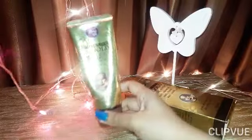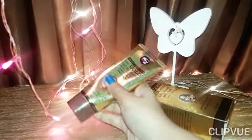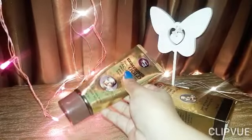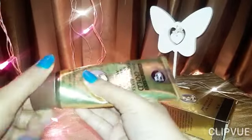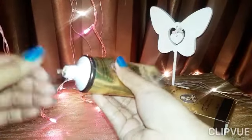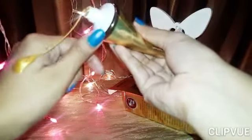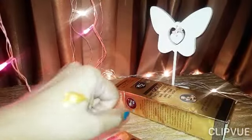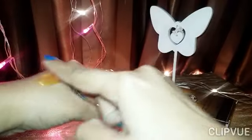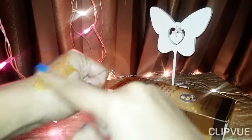So here is the peel-off mask — it comes in tube form. The same information mentioned on the box is also written on the tube. I have used it only once so far. The consistency is completely thick, just like gold in color, and very glue-like — you can see how thick it is.